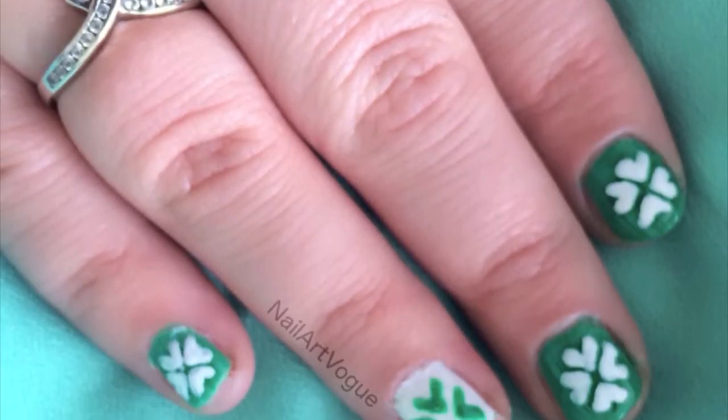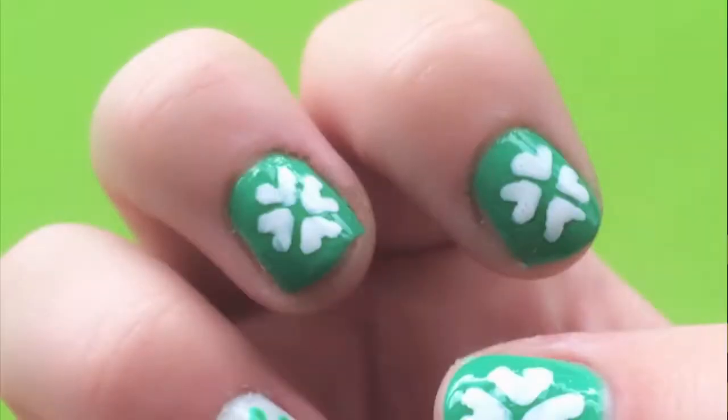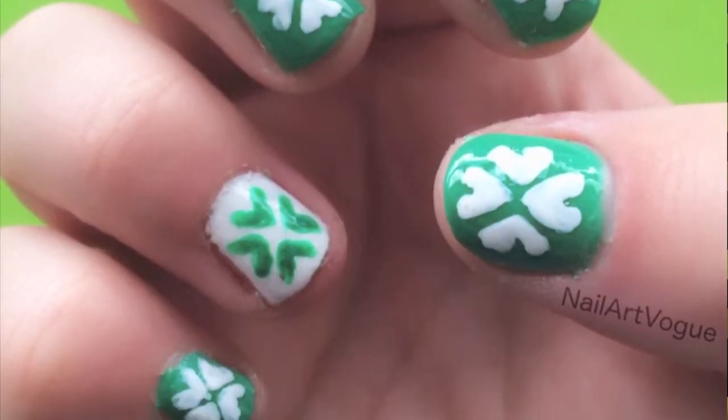Hi everyone, welcome to NAB, this is Ali. Happy St. Patrick's Day everyone, and because of that today I'm going to do an Irish themed nail art using shamrocks. Keep watching to find out how to do this nice easy look.